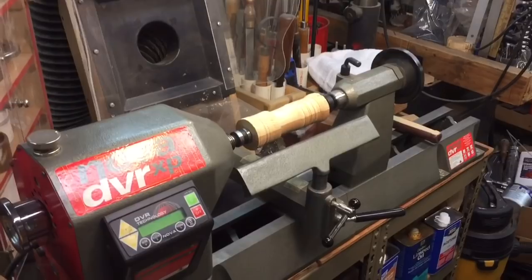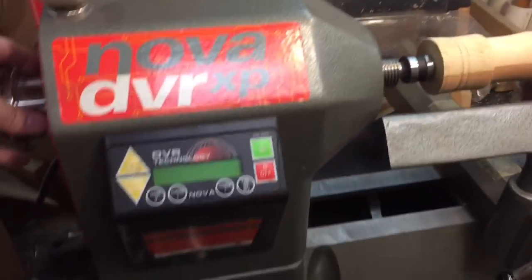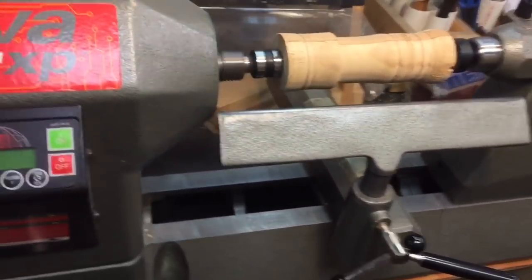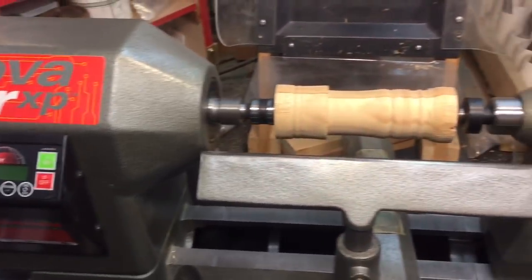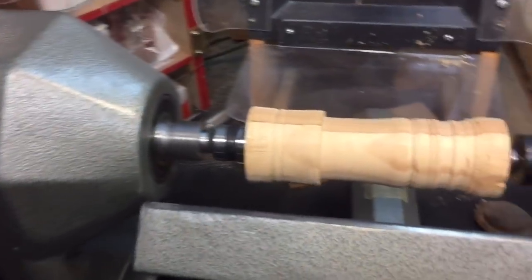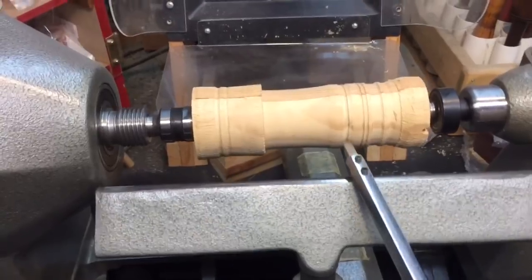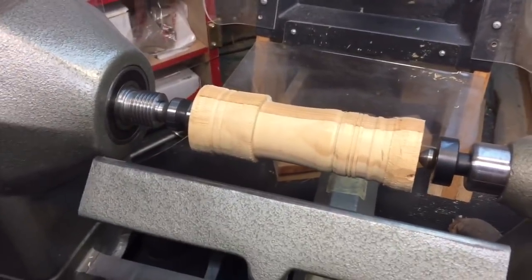Basically, a lathe is nothing more than a glorified drill press on its side — that's all it is. It's a machine that can turn something horizontally. There are two types of lathes. The one you're looking at now is a wood lathe. It has a tailstock, a headstock, and a tool rest. You take your tool and position it on the tool rest, feed it into the work, and that's how you make cuts on a wood lathe.